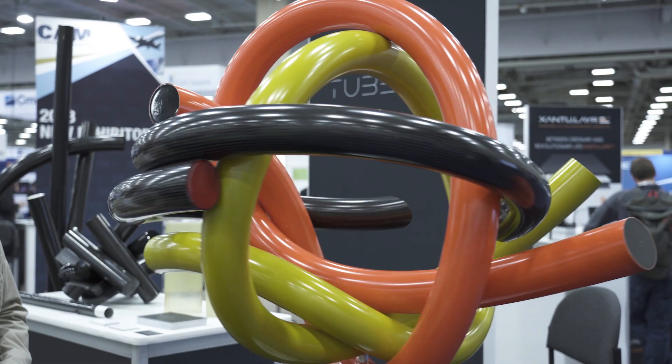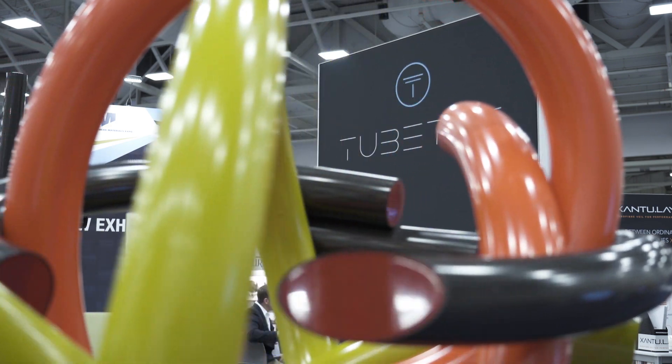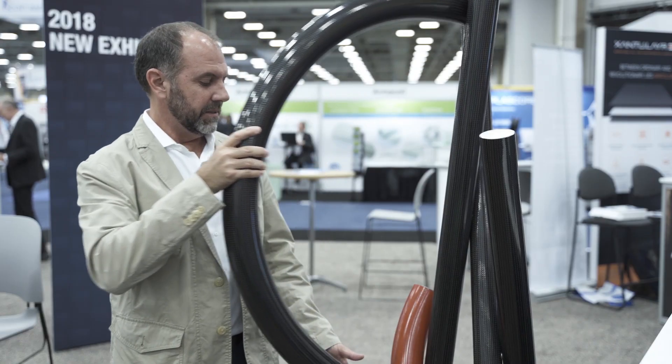We believe we came out with a really revolutionary system to produce curved tubes in different cross-sectional shapes, 30 to 40 feet in length in one shot, with different reinforcement in different areas — completely different to any existing process of filament winding, roll wrapping, or pultrusion.